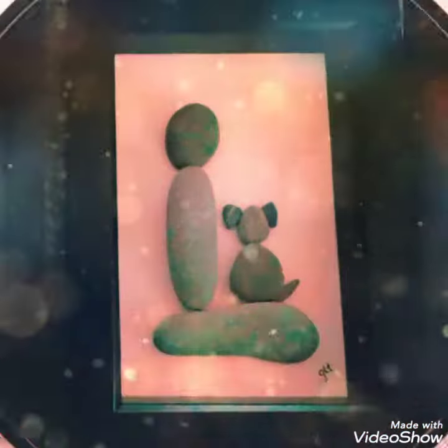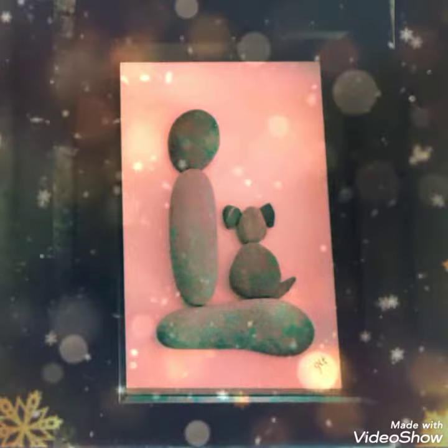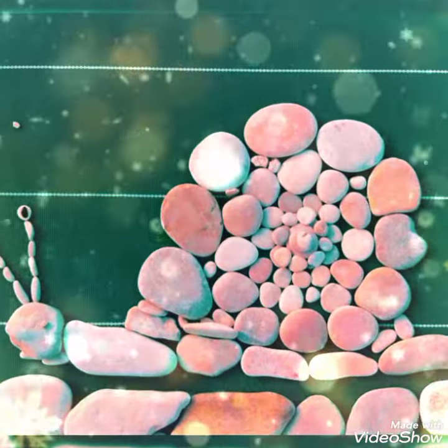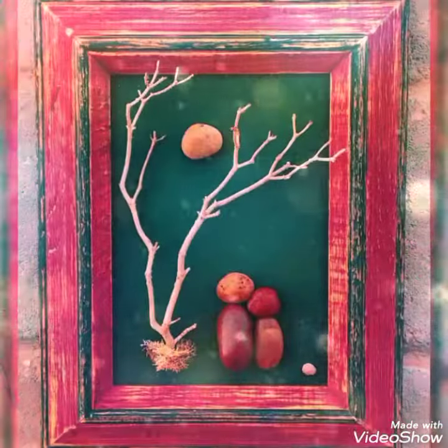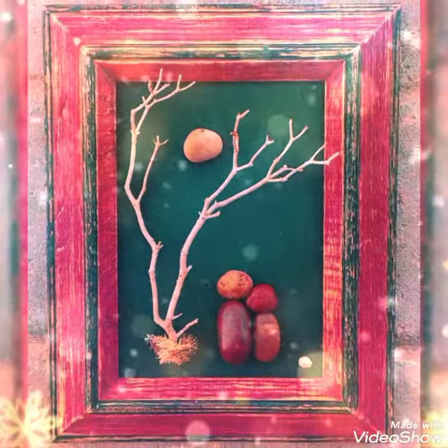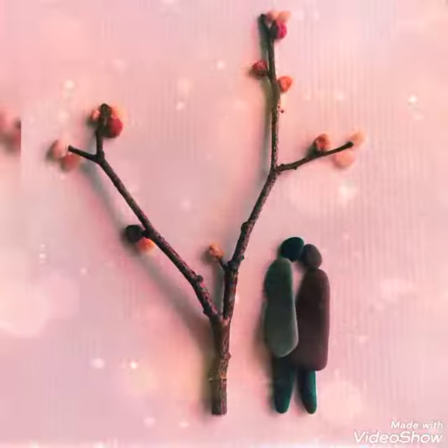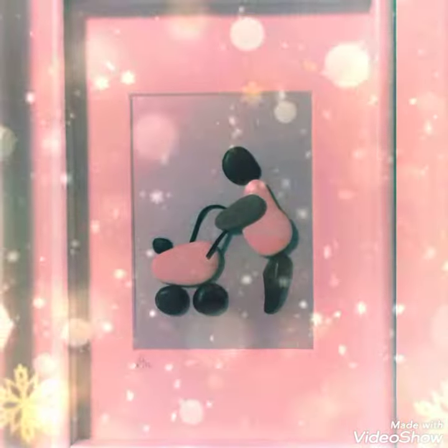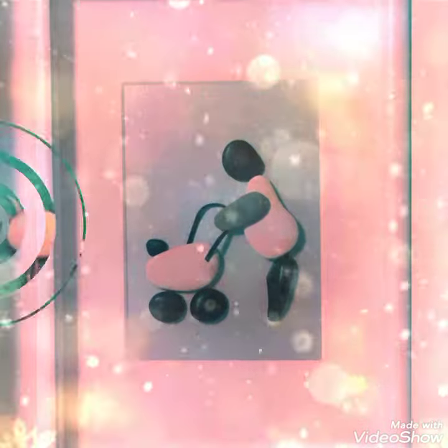Bismillahirrahmanirrahim. Assalamu alaikum viewers, hi viewers. Hope you all are fine. Welcome back to my channel. Edi Paper Art signing in once again in front of you with a beautiful, amazingly artistic pictures of shadow box.